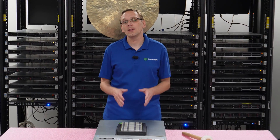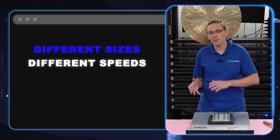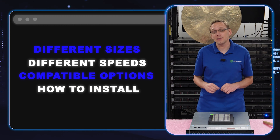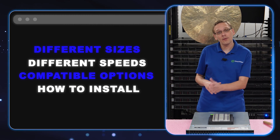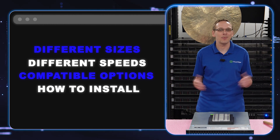This video will be specifically focused on memory. What we're going to do is talk about the different sizes of memory, the different speeds of memory, the different compatible options of memory, and then we're going to actually physically install it and show you all the different memory channels and the proper way to install it if you're not fully maxing it out.